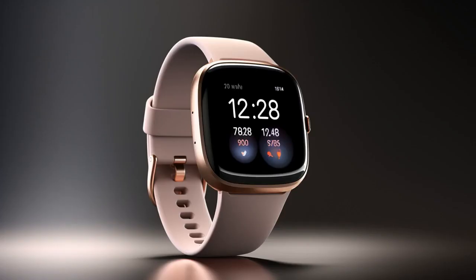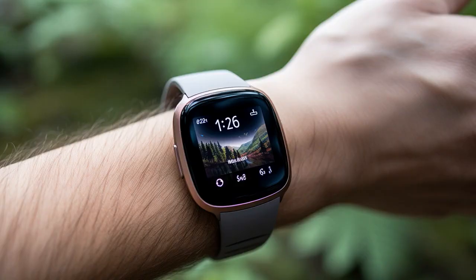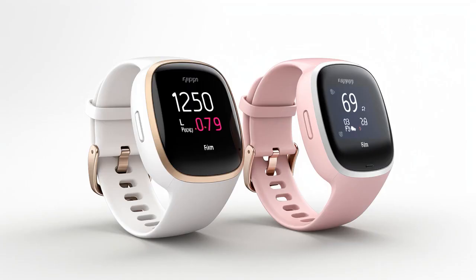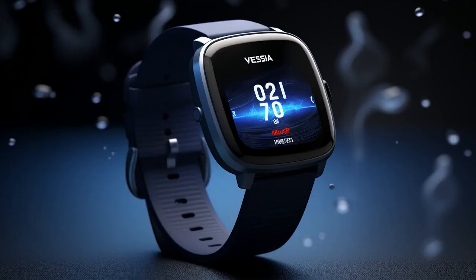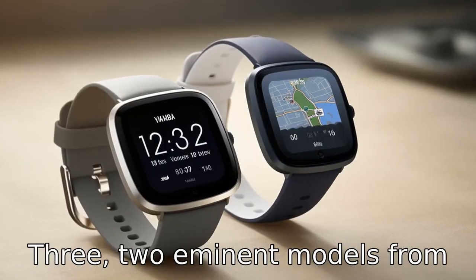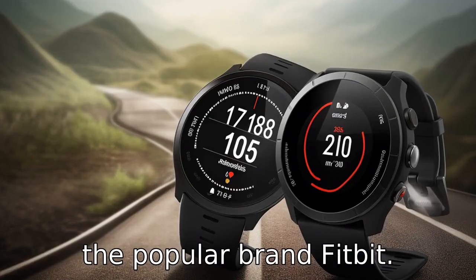Why did the Fitbit Versa 2 refuse to race with the Versa 3? Because it heard the Versa 3 always steps up the game. And now, let us look at 11 critical differences between the two. Let's compare the differences between Versa 2 and Versa 3, two eminent models from the popular brand, Fitbit.